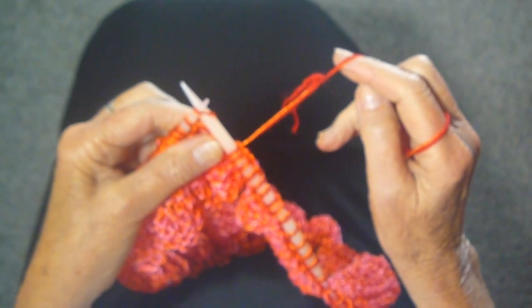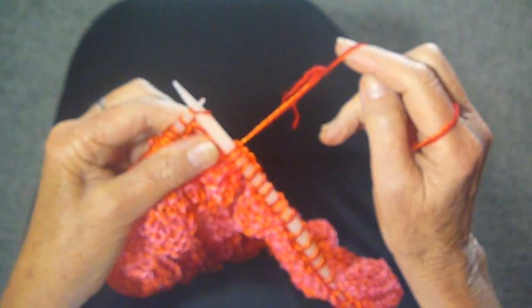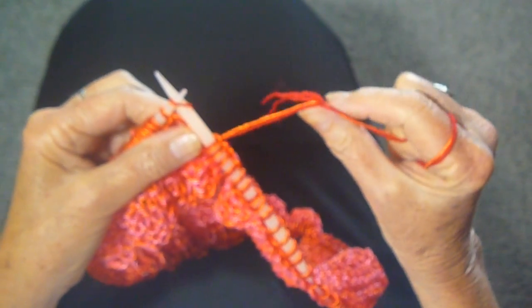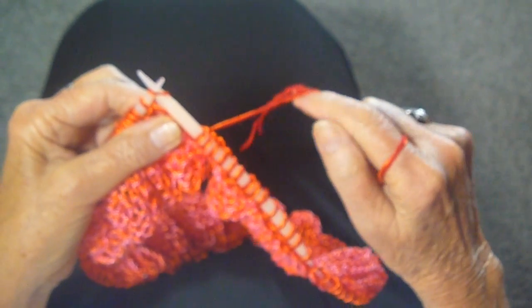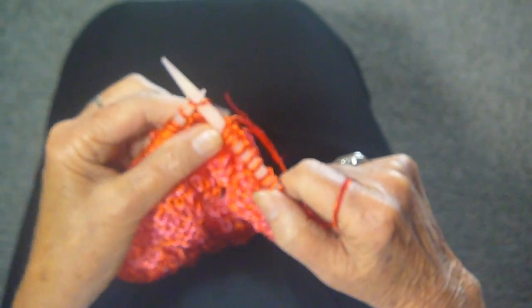Has this ever happened to you? I'm knitting along peacefully, minding my own business, and all of a sudden I see this unexpected knot in the yarn. Well, I'm going to show you what I do when that happens to me.